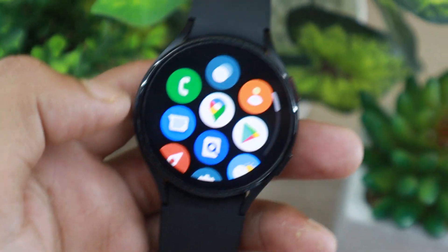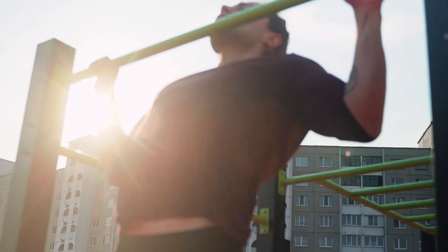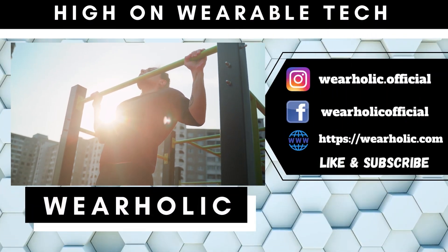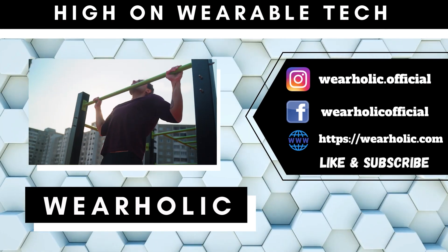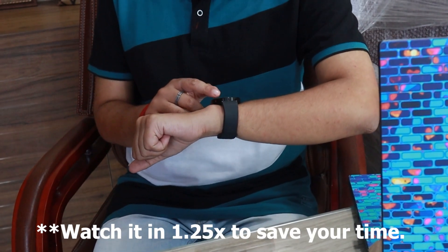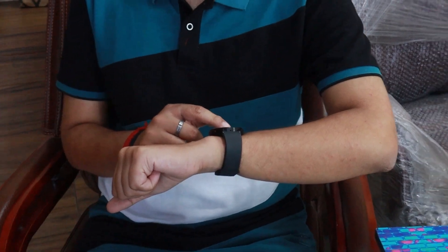If you are just beginning to use a smartwatch, you will find there is a lot you don't know about. What is the aerobic and anaerobic exercise that you see on the smartwatches? What are VO2 max score, heart rate zone and stride? In this video, I have explained all the metrics that a beginner should know about their smartwatches. I have cut down the jargon and explained them in the simplest way possible.